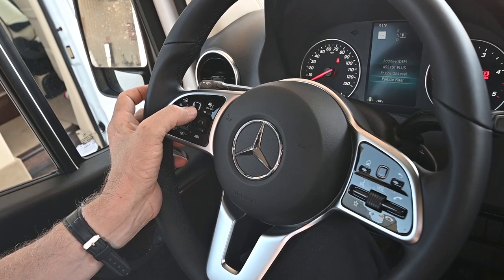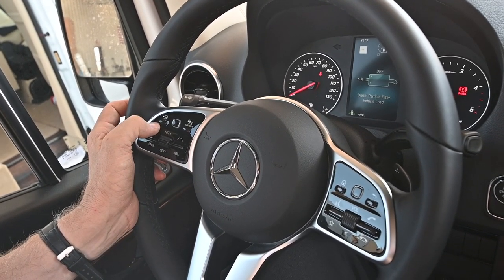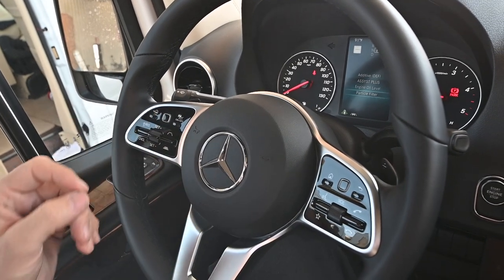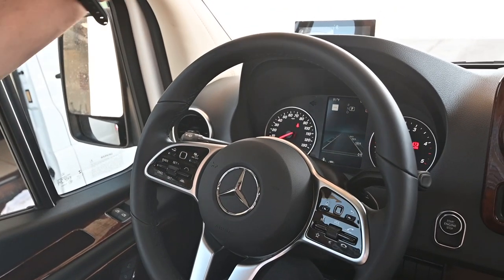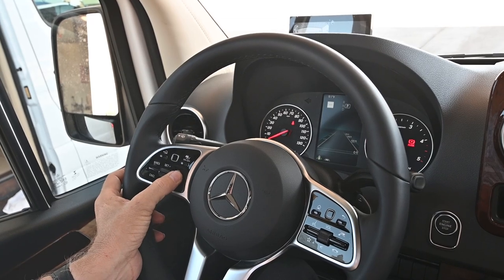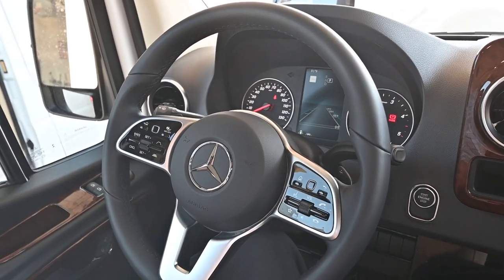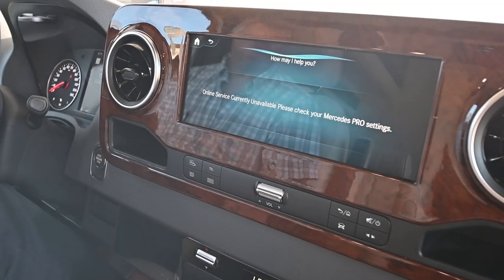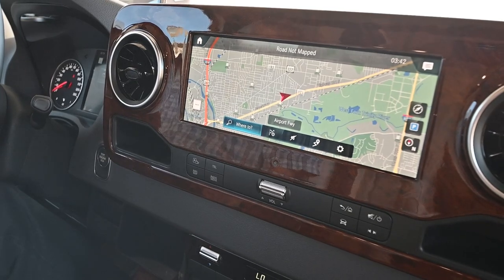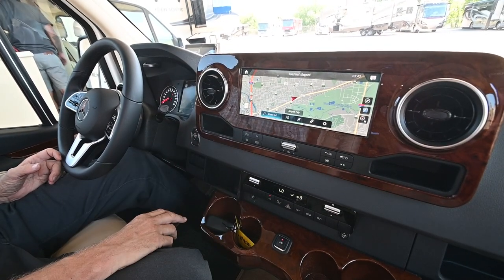We also have the Assist Plus, which tells you when service comes due in days. You can also look at the particle filter — the diesel particle filter is part of the emissions system and is cleaned automatically as you drive in most cases. Under driver assist, you can use the up and down button when in a line of cars to adjust the sensitivity or following distance. You can shorten that distance as needed. Interestingly, you can use voice commands — just say 'Hey Mercedes' and then 'navigation' — and it'll take you through some voice commands.